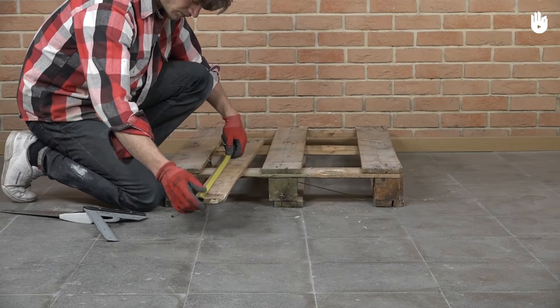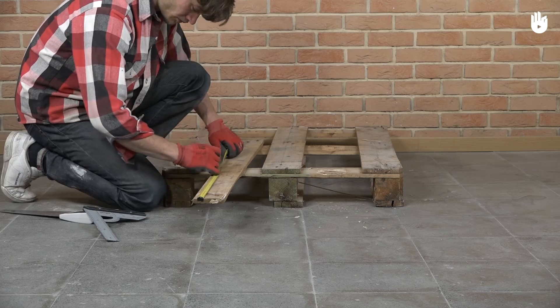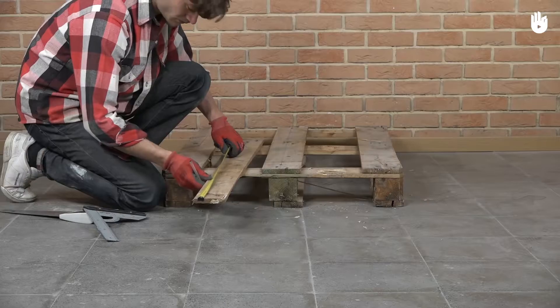Step 2. Saw one of the planks into three smaller ones of around 35 cm in length.